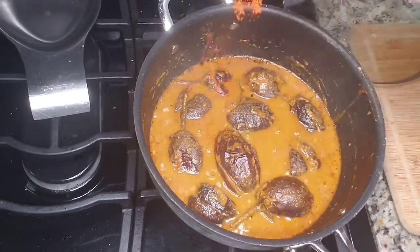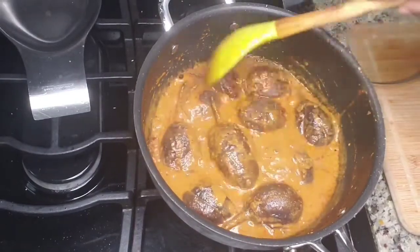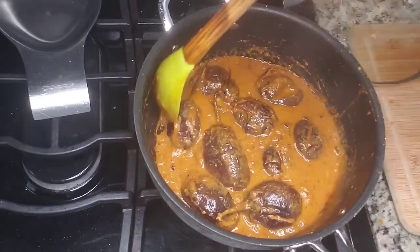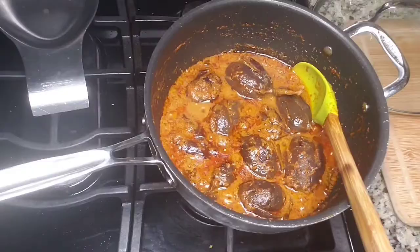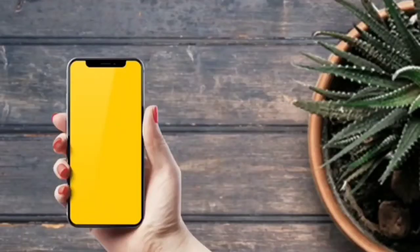Now I am adding a little bit of salt and chili powder. You can taste your curry — if you feel like you need more, you can add too. Mix it well. Cook until you see oil on top of the gravy — that's the right consistency. The curry is ready now. You can see the oil on the top. It's ready to serve.